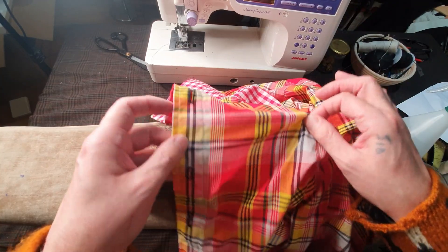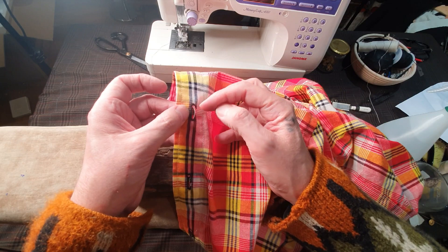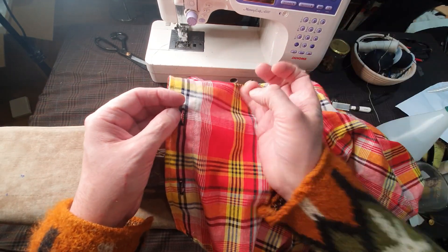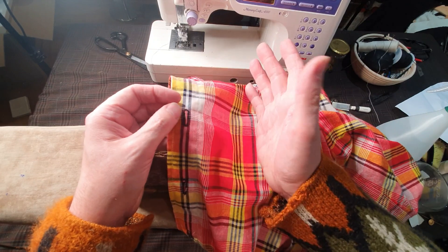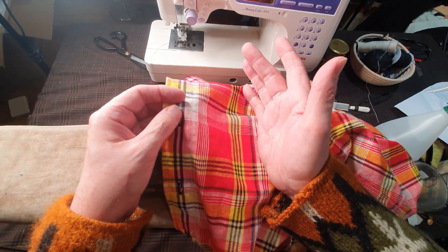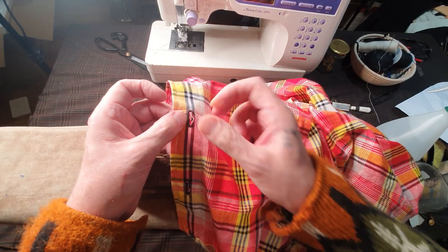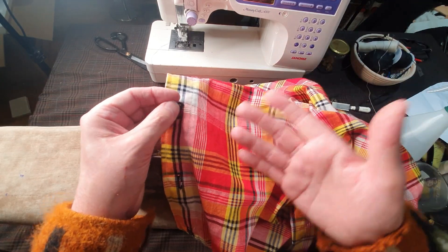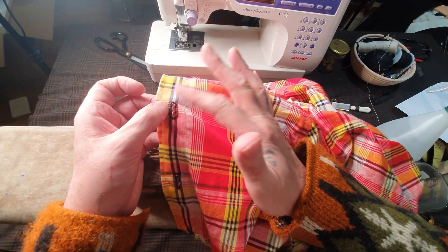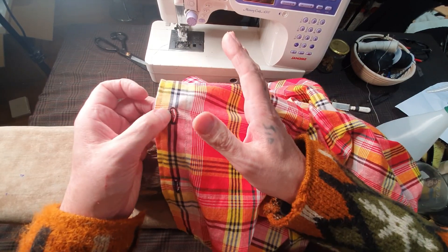A lot of people on forums use something called fray check — it's disgusting. It's some kind of glue chemical. Why do you want to put a chemical on your beautiful clothes that you've spent hours or days making? The fray check will stain it, it hardens it, and when you wash it again it comes off — so it's just a pointless exercise.